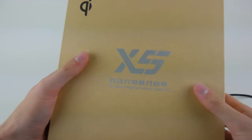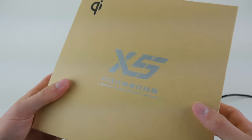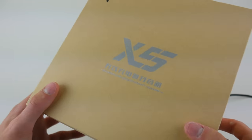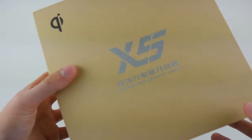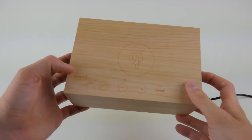This is the packaging it comes in - it's a pretty nice, solid box. You open it from the bottom and it slides up. Pretty nice packaging overall, it has some of the features listed on the back. Getting into the actual alarm clock, we do have a very nice design as you can see.